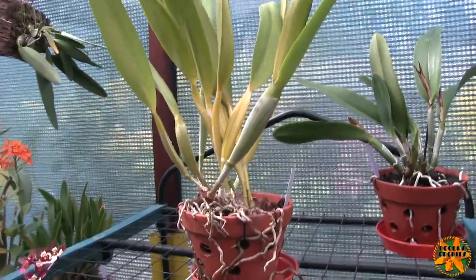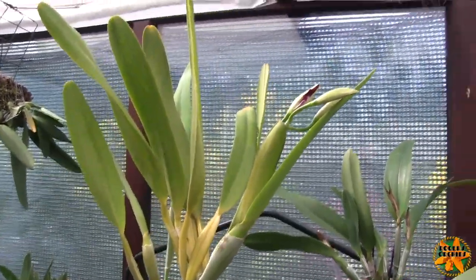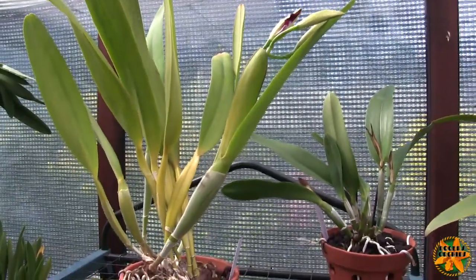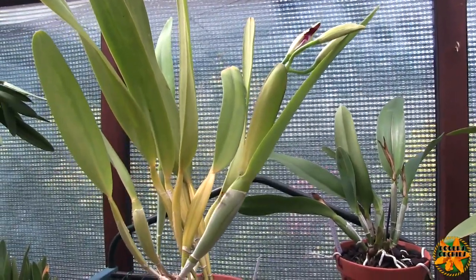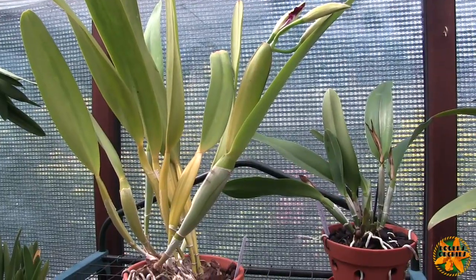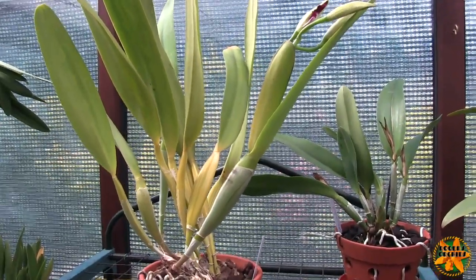So one out of the two sheaths has bloomed — that's good stuff in my book, and we'll see how it progresses. On the subject of cutting Cattleya sheaths, I very rarely do. If I see buds coming up and the sheath is still green, there's no reason to touch the sheath, quite honestly. That's just nature doing its thing. The buds will push out through the top when they reach it — that just happens.